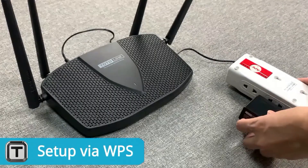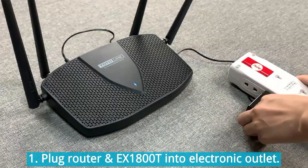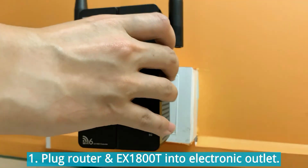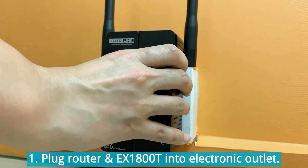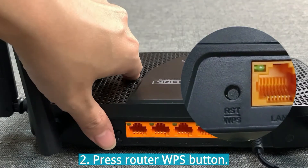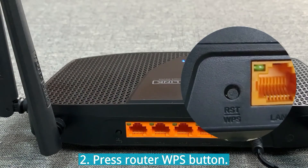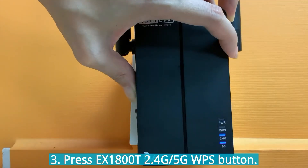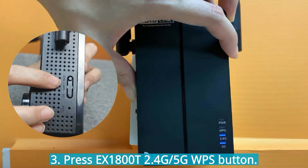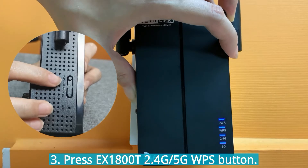How to install with WPS setup: Power on your wireless router and range extender. Press the WPS button of the router for 2 or 3 seconds. Then press the extender WPS button until the WPS light is on. You can choose to extend the 2.4G or 5G channel with the corresponding 2.4G or 5G WPS button.